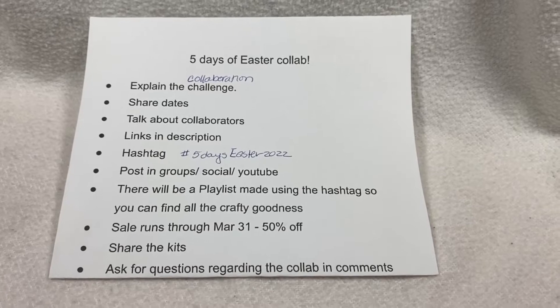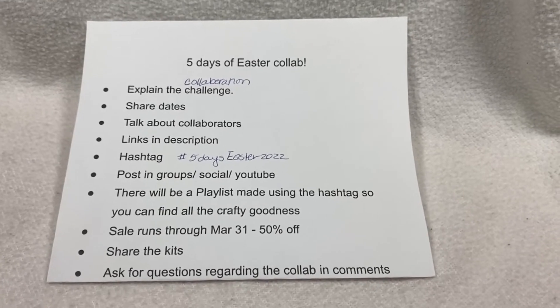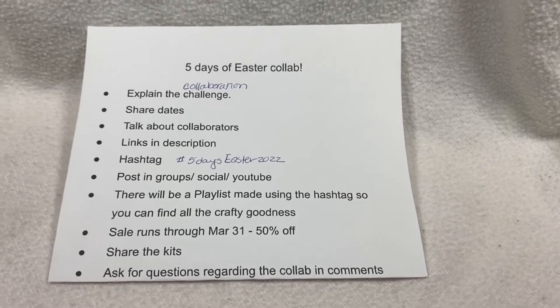If you have any questions, make sure you leave them in the comments. Here is what I came up with for day four — I did incorporate some of the previously unused pieces.